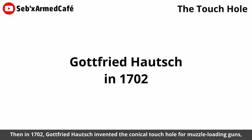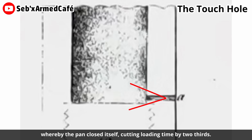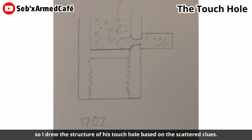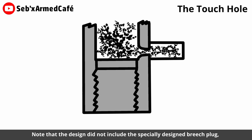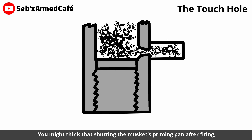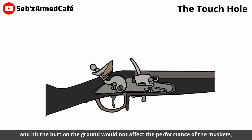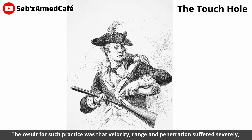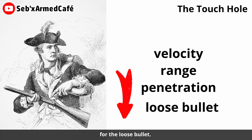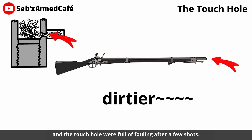In 1702, Godfrey Hodge invented the chronicle touch hole for muzzle-loading guns, whereby the pan closed itself, cutting loading time by two thirds. However, the original drawing of his chronicle touch hole was lost in time, so I drew the structure of his touch hole based on scattered clues. Note that the design did not include a specially designed breech plug, which I will cover in another part. Shutting the musket's priming pan after firing and hitting the butt on the ground caused velocity, range, and penetration to suffer severely for the last bullet. Furthermore, such practice could not sustain the rate of fire once the barrel and touch hole were full of fouling after a few shots.